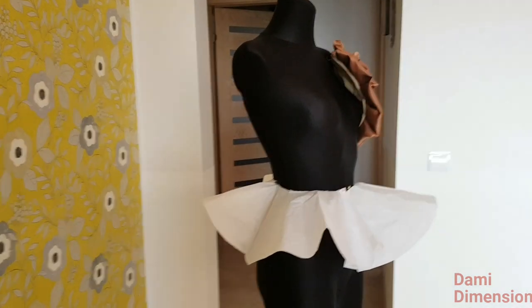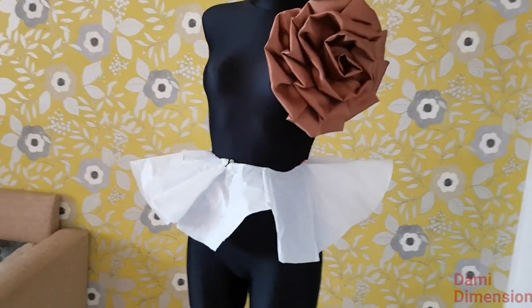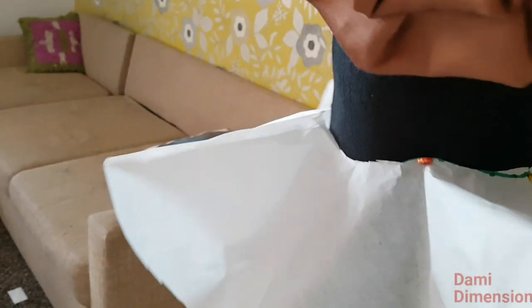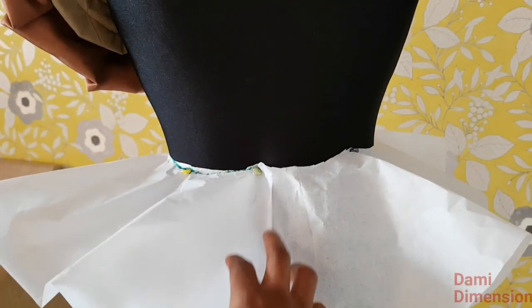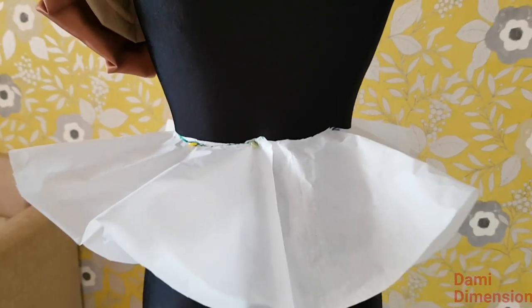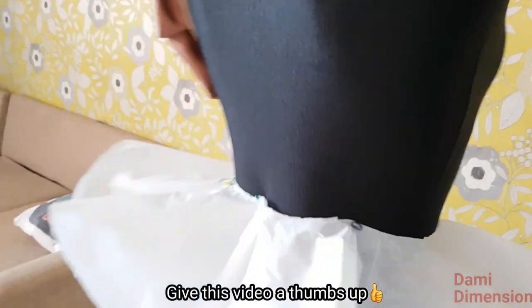I'll join the pieces together now and try it out on my mannequin to show you how it looks. So guys, this is what the 720 degree peplum looks like. I'm using pattern paper at this point so the folds and waves aren't quite like fabric, but you can get the idea. The measurement is just perfect — my zipper allowance is the only thing overlapping at the back. There's no pleating, and it goes around the waist of the mannequin perfectly.